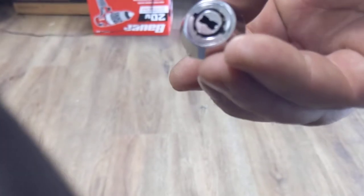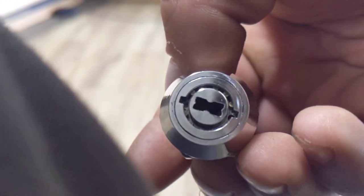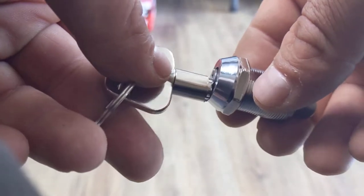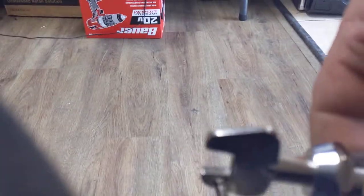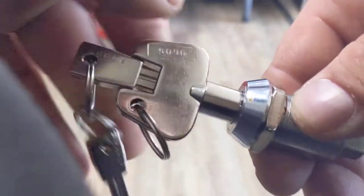My tubular picks won't even fit in this — it's a whole different size. There's a better look at it. But I just thought that was pretty cool. Each key is obviously keyed to a specific prize box, so you can't just open any of them. And then it locks in place. It's kind of a neat little idea. Thanks for watching.